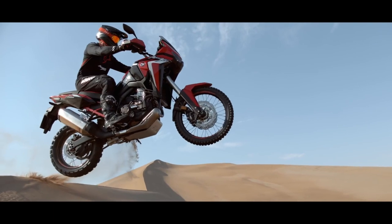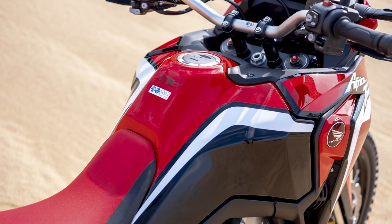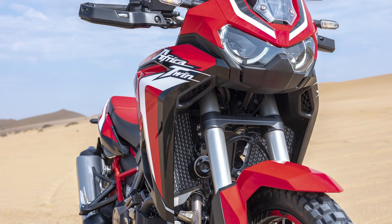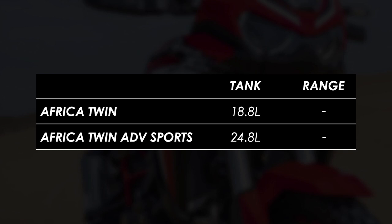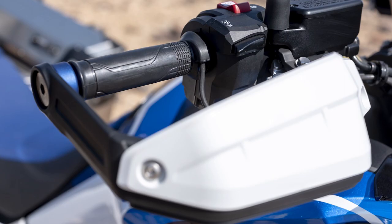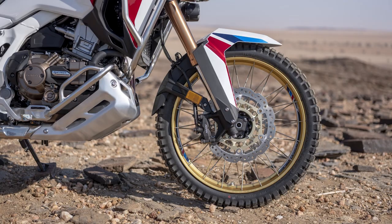That's all the stuff they have in common — here's where they differ. The base model's off-road bias means it gets a shorter windscreen, a little less bodywork, and a smaller fuel tank, and the wheels and tyres are tube type, which will be preferable to some off-road riders. The touring bias of the Adventure Sports is obvious, with the fuel tank growing from 18.8 litres to 24.8, so at Honda's claimed consumption figures range goes up from 238 miles to a whopping 314. The bodywork and windscreen are also bigger, and it comes with bigger handguards, heated grips, cornering headlights, a bigger skid plate, a rear rack, and tubeless spoked wheels all as standard.